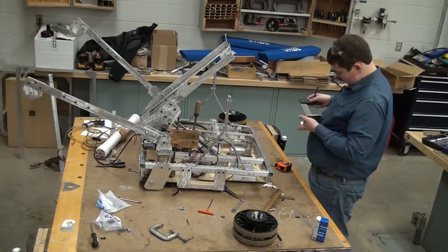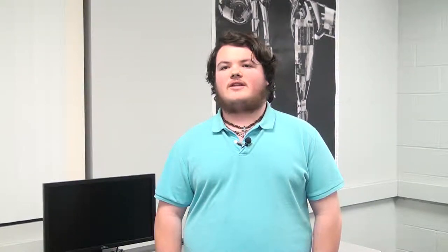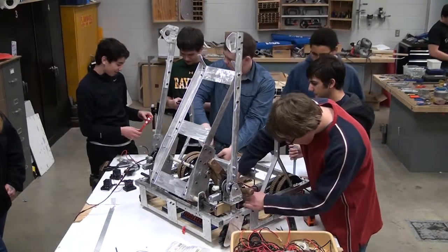Now that the fabrication team had put the floor panel into place, they could have their lead electrician, Eric Mikulczyk, wire up the robot.